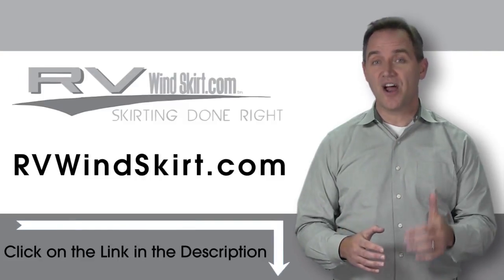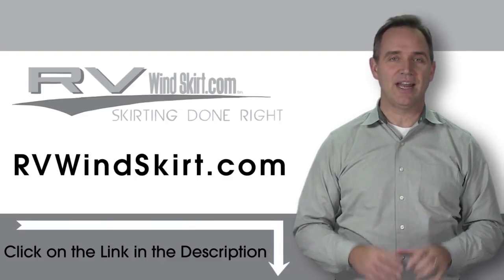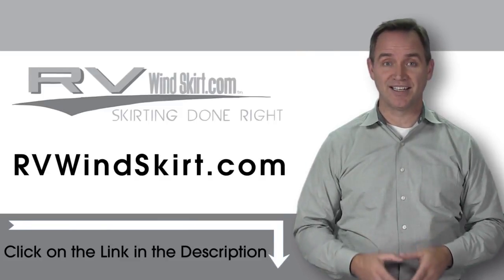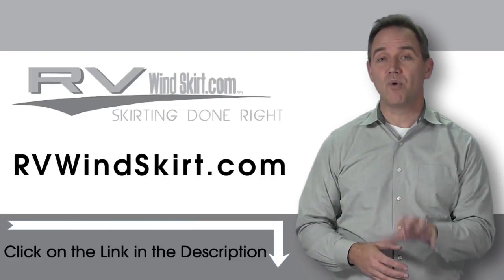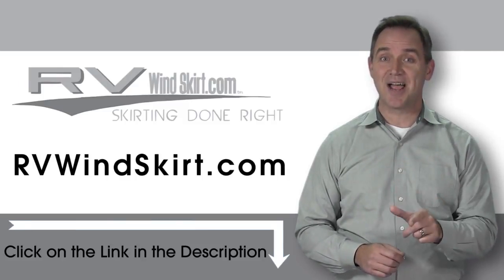Adding skirting creates a pocket of insulated air that helps maintain a comfortable temperature inside. RV Windskirts are campsite approved skirting. Be warmer in your RV with an RV Windskirt. Visit RVWindskirt.com to discover why more and more people are choosing the RV Windskirt. It's time to skirt up.